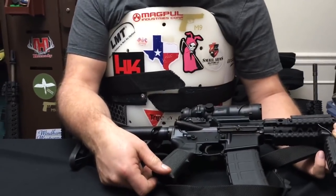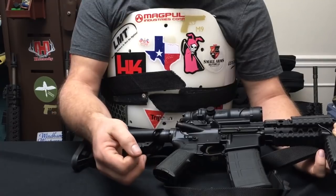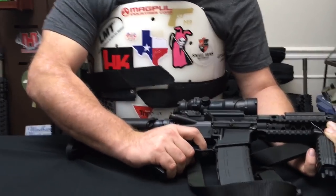The pistol grip, as you've seen on many of my other builds, is the BAD pull. When you have hands the size of mine, this just fits like a glove.